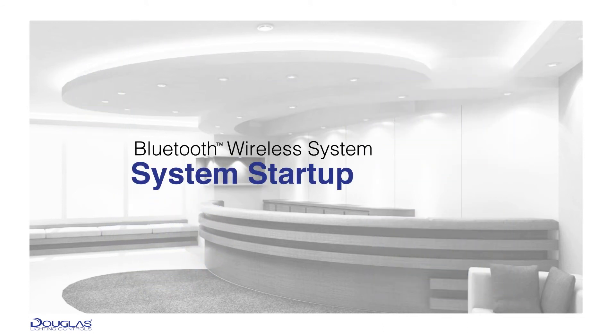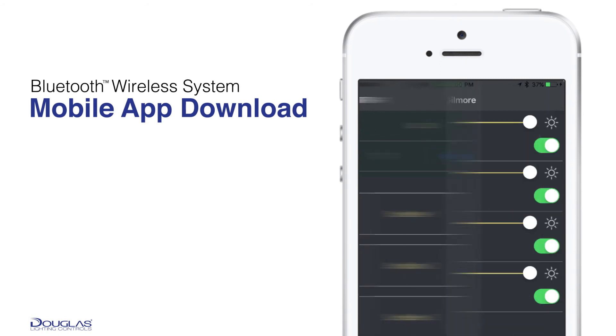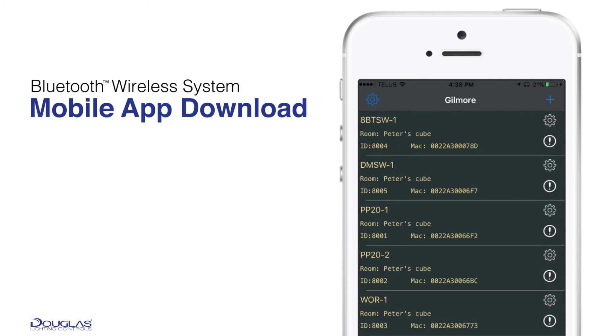Once our wireless system has been installed, the final step is startup. This involves creating the wireless system and configuring all the control parameters. We've developed a smartphone app that allows the system configuration to be done using an iOS device over a Bluetooth wireless connection. This free app eliminates the need for specific programming equipment and makes system changes quick and easy.